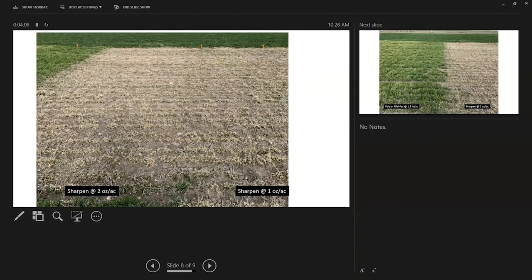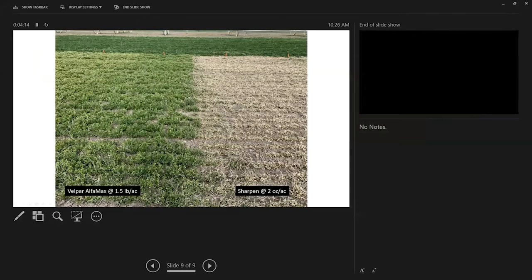Here is the 2x rate — a two-ounce rate of Sharpen — to compare to that one-ounce rate. The last slide shows Velpar Alpha Max on the left, which contains hexazinone — the active in Velpar — plus diuron. It's a herbicide we commonly think of as one that, if applied a little late, will yellow up the alfalfa and cause some harm. The rest of the trial was combinations of Velpar Alpha Max plus AIM and Sharpen to see how they perform together. It seemed like they all played well together — there wasn't anything synergistic or antagonistic between them.